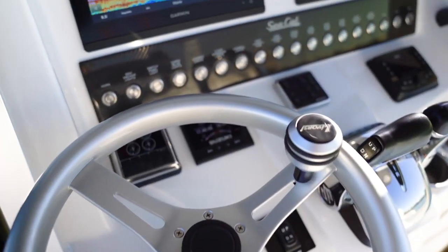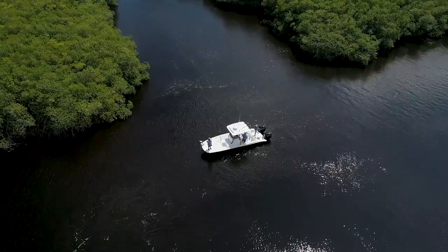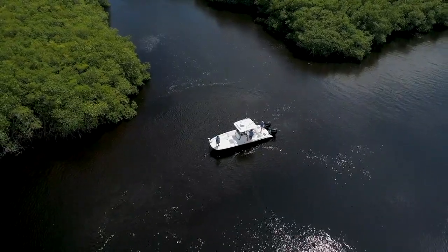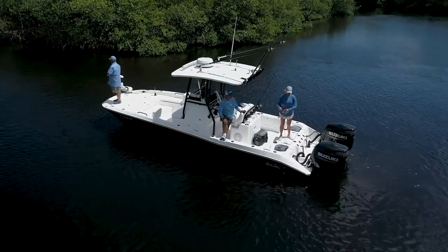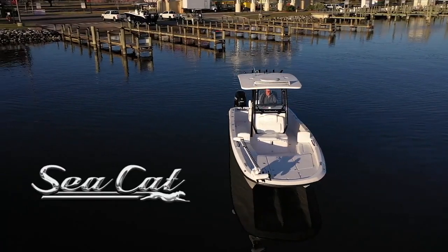You guys are both right. Why combine a cat and a bay boat? Because a bay boat gets in the backcountry, and a cat has lots of real estate and is very, very stable. You want to see what it means to fish on a true fishing platform? You need to check out the Seacat 260.